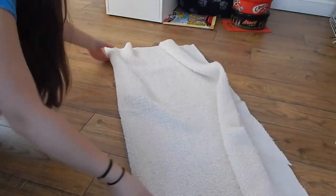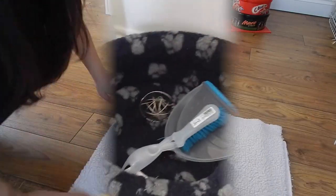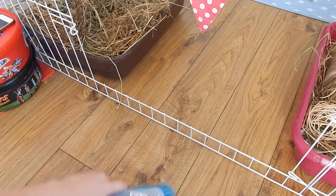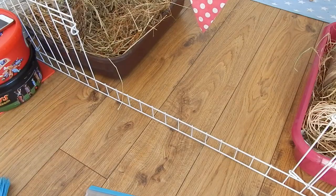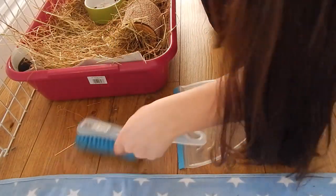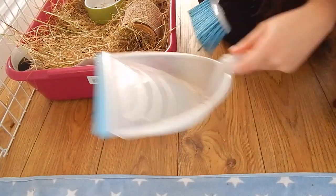I then fold up the fleece ready to be put back in once I've swept and finished the rest of the duties. I get my best friend — the dustpan and brush — and sweep all around her cage. I have to keep it very clean because the condition of her being an indoor pig is that her cage is kept clean, and so is the outside, so that it looks nice when people come round.